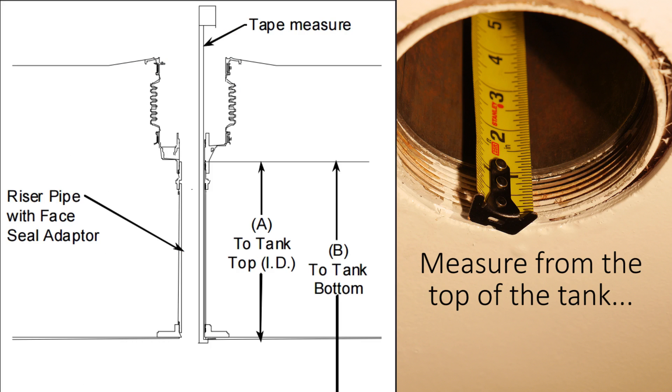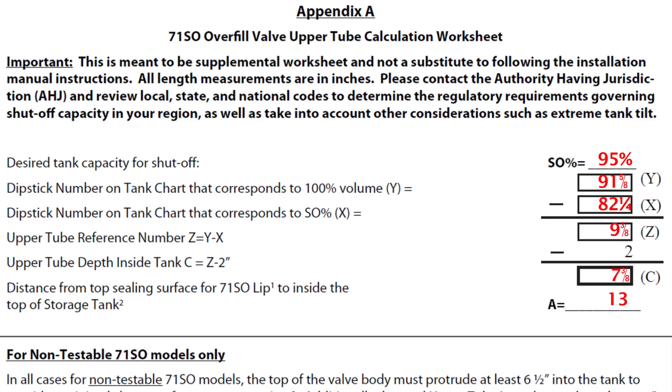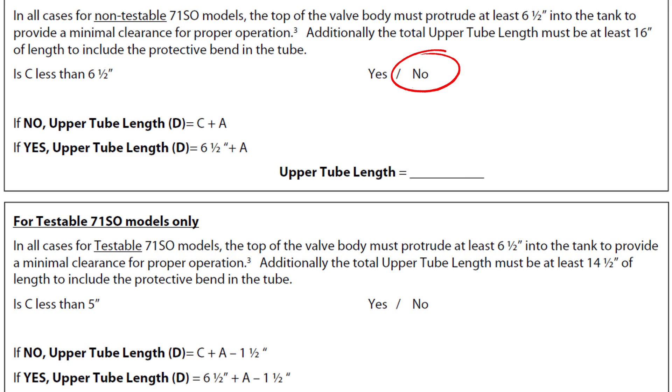Next, measure the distance between the underside of the top of the tank to the sealing surface for the A value. For our case, we are using a 2200 spill container which includes a built-in face seal adapter as our sealing surface. Taking a measurement from the underside of the tank to this face seal adapter surface gives us 13 inches. Other spill container models such as the 2100 or single wall edge would require a separate face seal adapter for vapor-tight systems, so you would measure to the top of the face seal adapter. For a non-vapor-tight system, the overfill valve may be installed at the top of the nipple below the fill adapter, and the measurement would be to the top of the nipple. Adding the A value to the upper tube depth must be greater than the 16-inch minimum. In our example, 7⅜ plus 13 inches is 20⅜ inches, which is greater than 16 inches, so our upper tube length is 20⅜ inches.